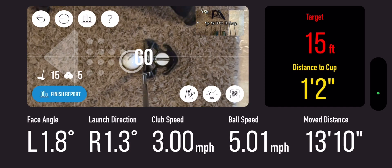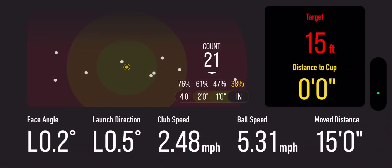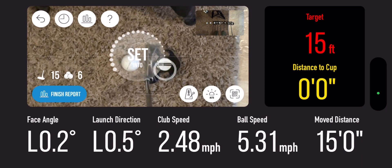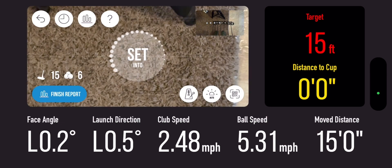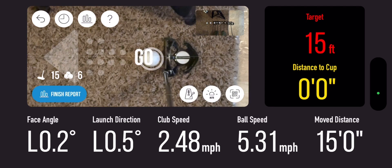Sometimes with my putter, because it has the two little white half moons on there, the app will read that as a ball and it won't read the ball actually when I hit it. That was 0.5 degrees launch angle and 0.2 — that was a really good putt. If you have an Odyssey putter like a two-ball, set your ball up on the back side of that circle to give your phone a better chance of not reading your putter as a ball.